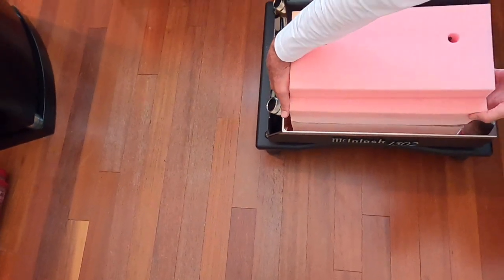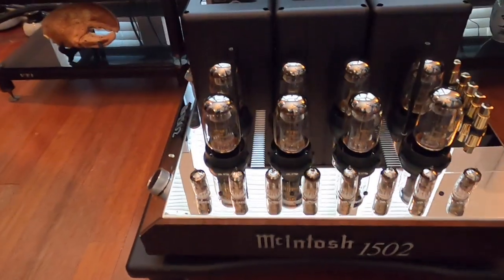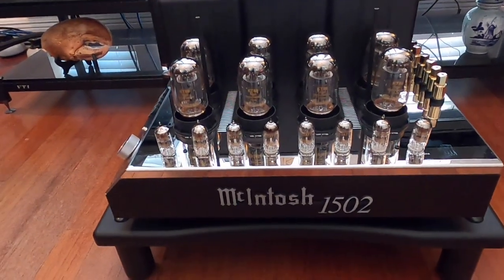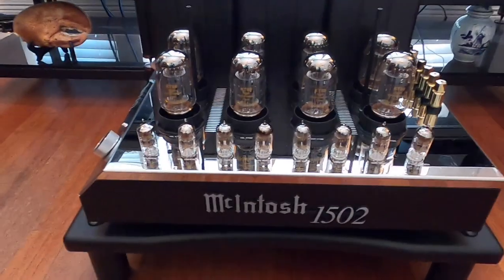This is the cage for it. All the tubes are pre-installed in this. This is what she looks like. Okay, so the next step is let's get it all hooked up and get it turned on. See if we get some power. Let's take a look and see how this sounds.